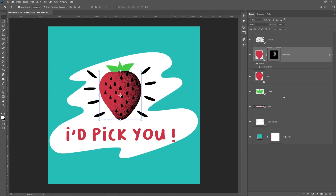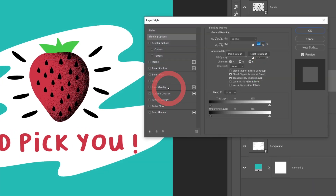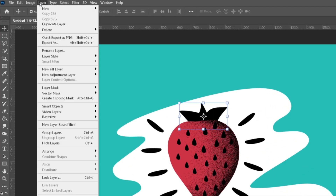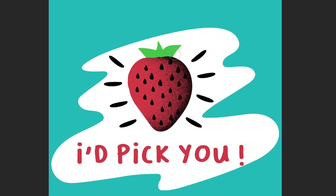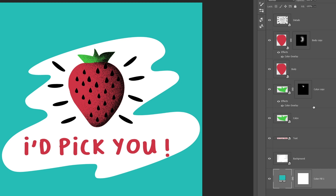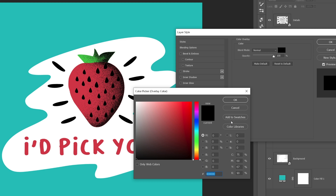Now I'll do exactly the same with the top part of the strawberry. If at some point you want the grain effect to have a different color, under your duplicated layers, double-click on the color overlay and choose the color you want.